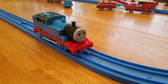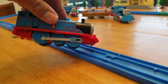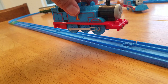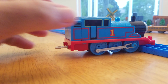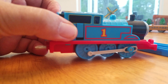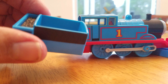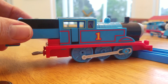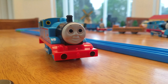He made it one lap around! So this is what's called a pushback Thomas — you push him back and it makes him go. It's got this little opening back here in the back where you can put stuff in. It's called a pushback Thomas.